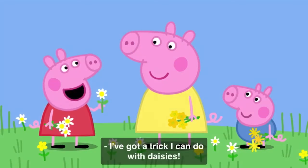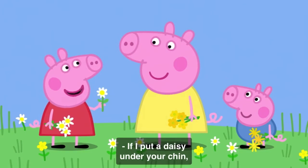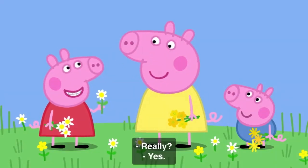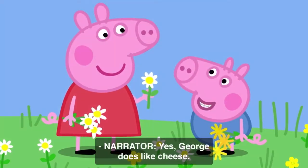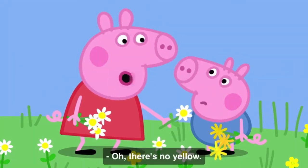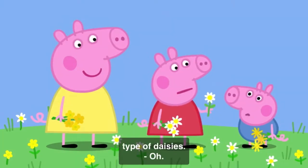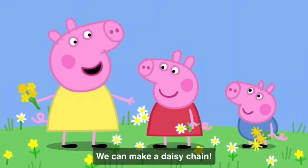I've got a trick I can do with daisies. Oh, what's that? If I put a daisy under your chin and it shines yellow, then that means you like cheese. Really? Yes. George, do you like cheese? Yes, George does like cheese. Oh, there's no yellow. Are you sure you like cheese, George? I think they are the wrong type of daisies. Don't worry. There is something we can do with daisies. We can make a daisy chain.